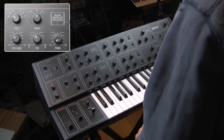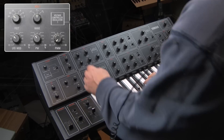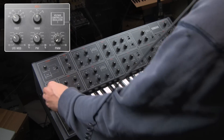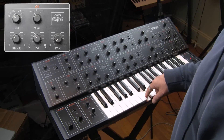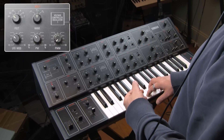Now let's move on to the thing we haven't talked about yet, which is LFO mod of the oscillator. Let's have a listen. So that is about the extent of your LFO mod as far as depth.